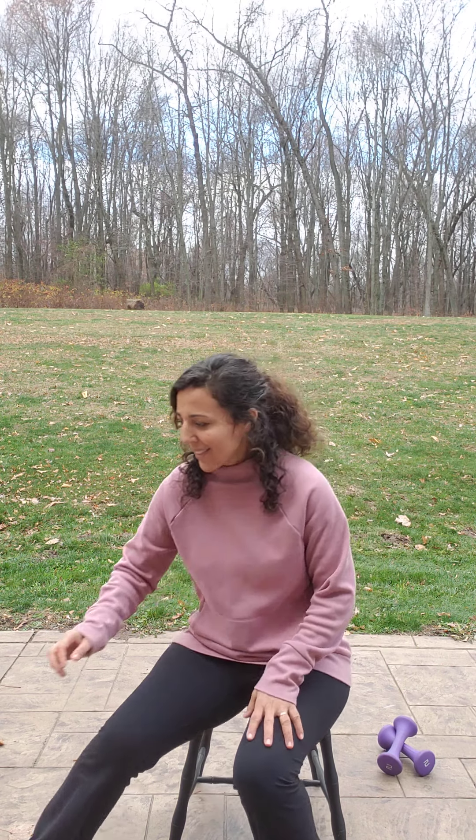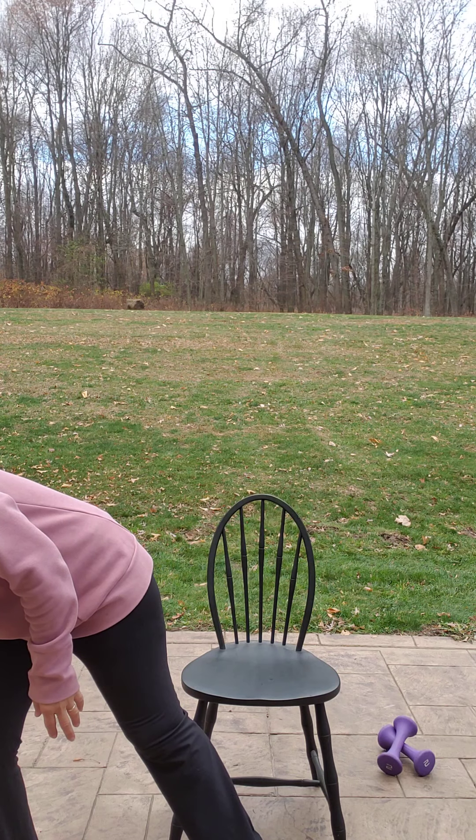We're only going to need our weights today. I'm not doing any band exercises, so just your weights. Go ahead and march and kick out as you march. You can also clap if you want. If you want, stand up and do it. If you have good balance, standing is better.